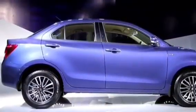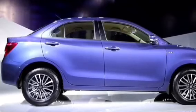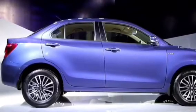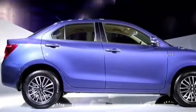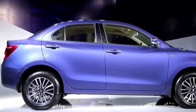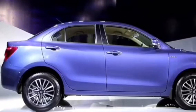Now you can understand why Maruti justifiably gave the car the name Dzire and not Swift Dzire. If you remember the outgoing car's boot, it looked like a small boot just attached to the Swift hatchback — an odd design element. However, the Maruti designer has done an excellent job here by giving a proper shape to the boot. It's not looking like something attached to a hatchback; it looks proper and stylish.